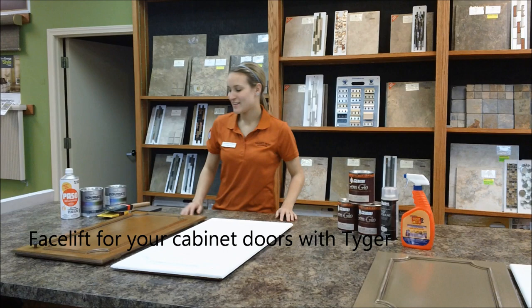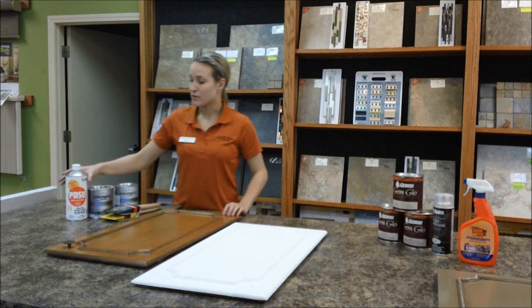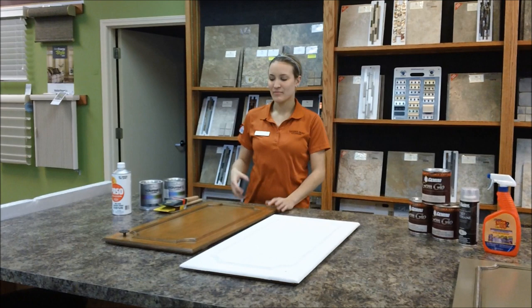My name is Tiger and I'm going to show you today how to glaze your cabinets. We're going to start out by cleaning your cabinets really well. I also hit mine with a deglossing compound.